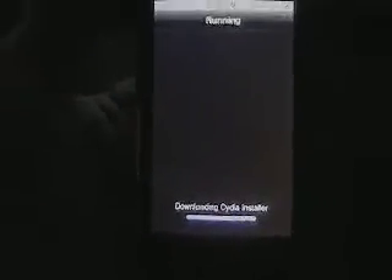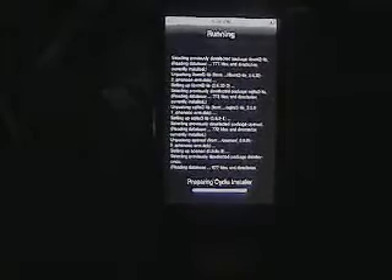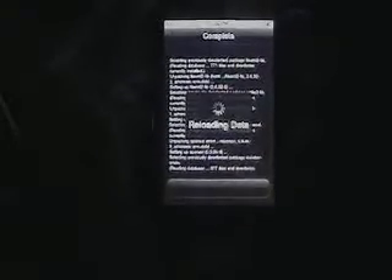Now you get to see the cool part when it's done downloading. It's installing and it should say we have to respring on the bottom. It's going to show a reloading thing. It usually says respring or return to Cydia depending on what you need to do. Close Cydia, restart — and now we can open Cydia again.